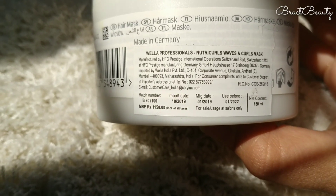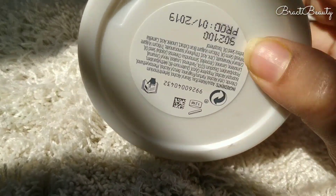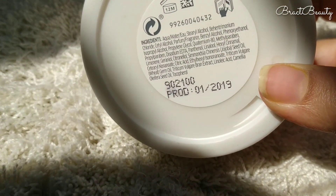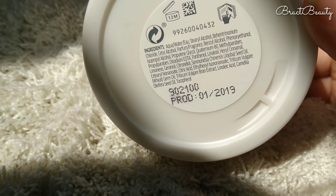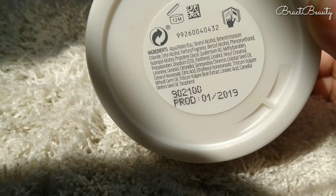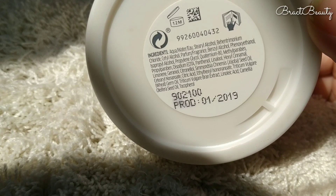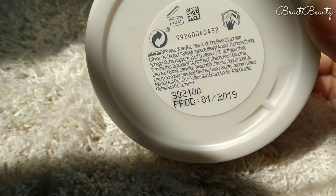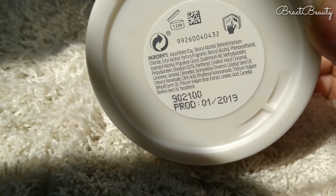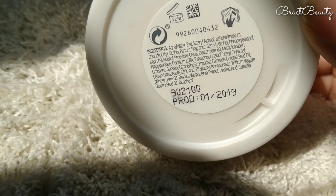If you're an old subscriber, you already know that the Vela Elements hair mask is my all-time favorite. This new Vela NutriCurls range is focused mainly on people with naturally curly or wavy hair. Since my natural hair texture is wavy, that's why I got this hair mask, and I have a lot to share about it with you guys.